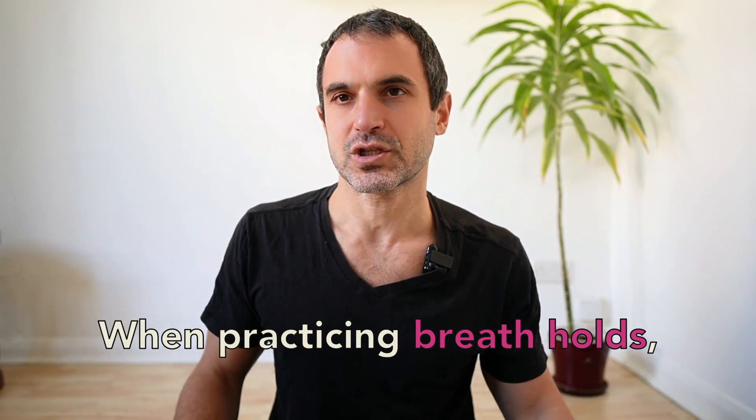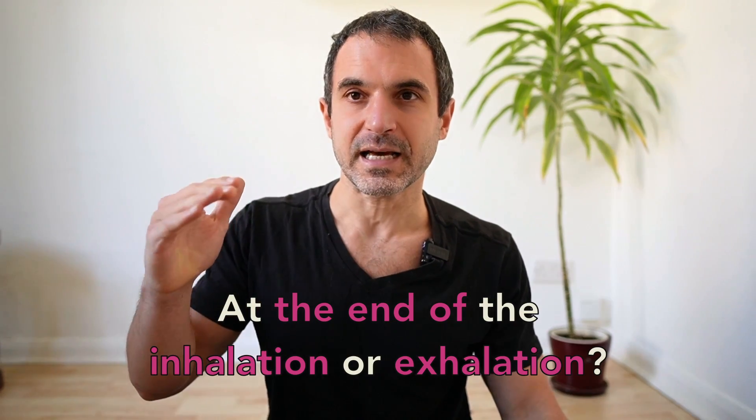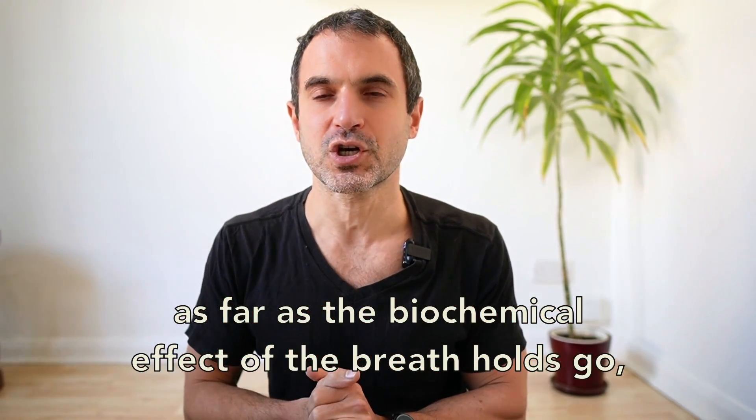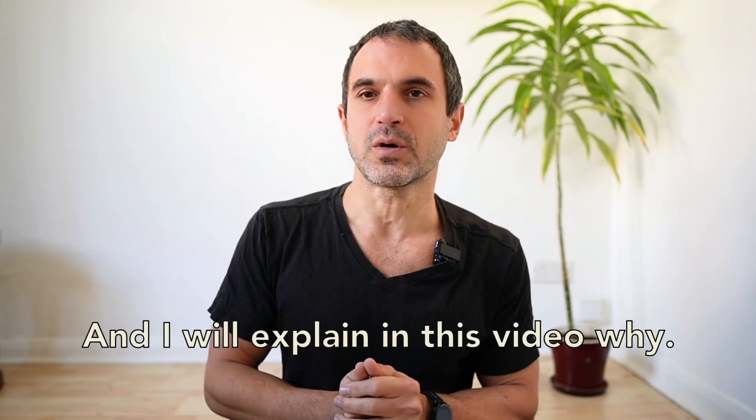When practicing breath holds, when should you perform them — at the end of the inhalation or exhalation? The quick answer is that as far as the biochemical effect of the breath holds goes, it makes no difference. I will explain in this video why.